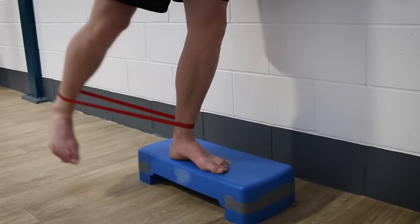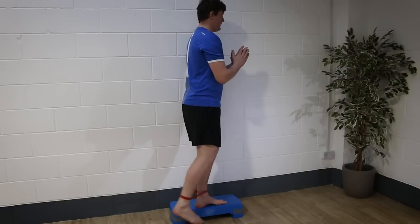In this video I'm going to show you a simple but super effective resistance band exercise to strengthen your butt muscles, a really important area for us runners.